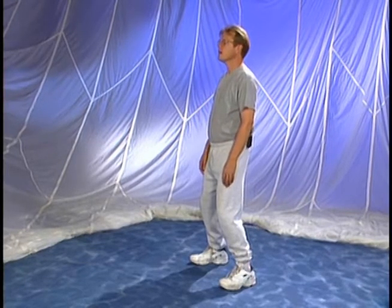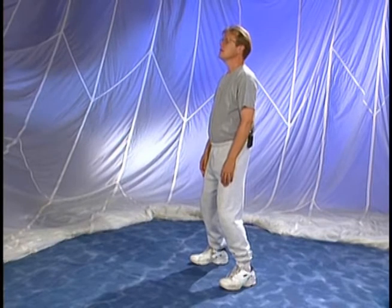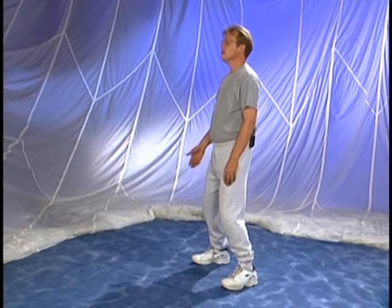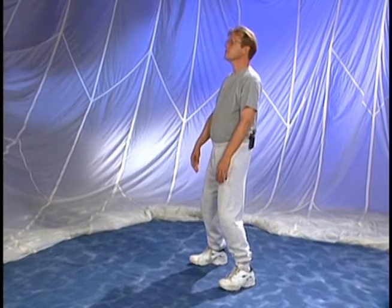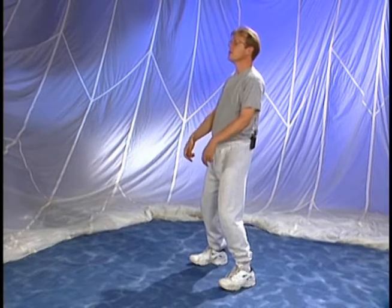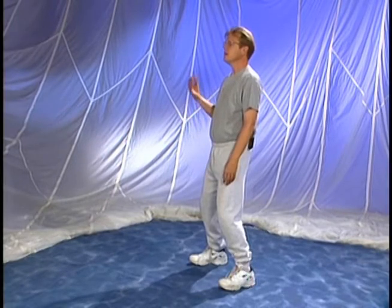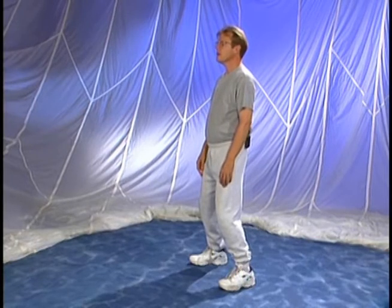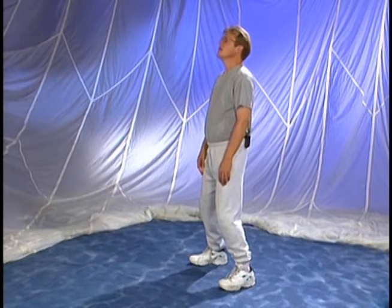Just take a couple more breaths to let yourself relax with the eyes still closed, feeling how effortless it can be to just stand. Now let your head lean back a couple of inches — immediately you feel the back of the calves and the ankles tightening up, and really all the way up through your body through the thighs and on up. You feel that tightening. Now just bring your head back up into your vertical axis or your alignment. Take a couple breaths and relax.